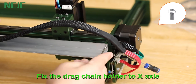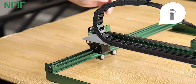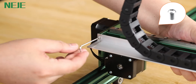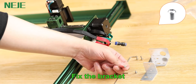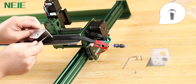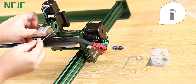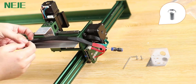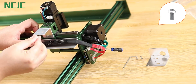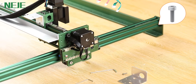Fix the drag chain holder to the X axis. Fix the bracket and the drag chain holder securely in place.